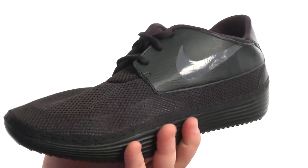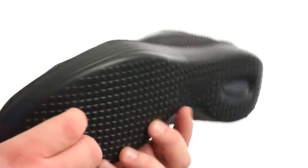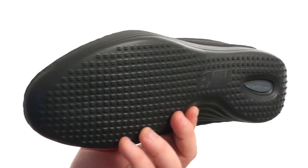That's a super squishy footbed in there, and all of this sits very confidently atop a sticky and durable but also quite soft SolarSoft outsole.